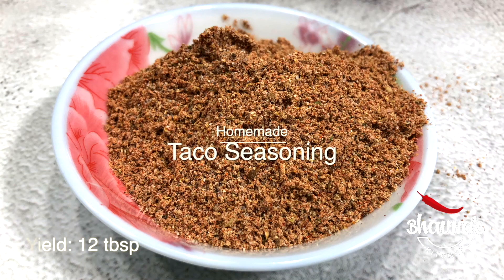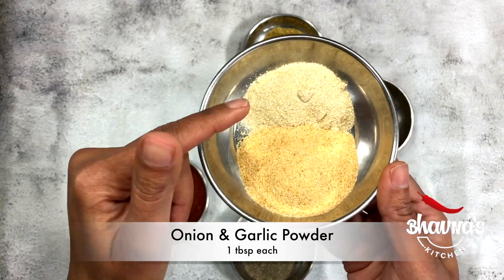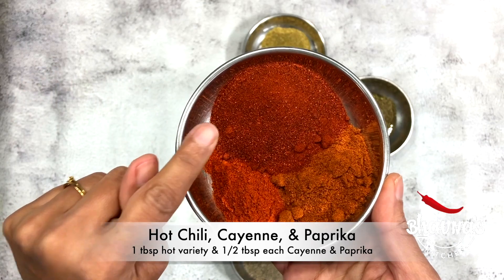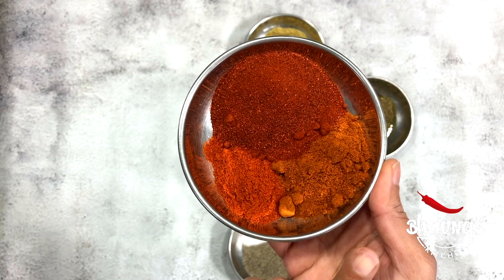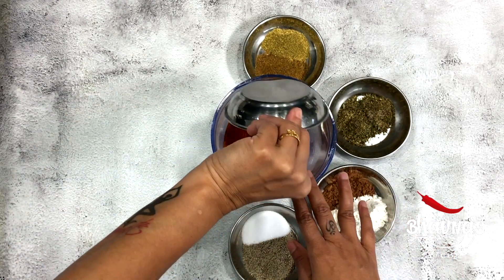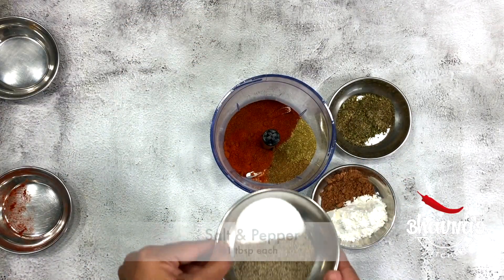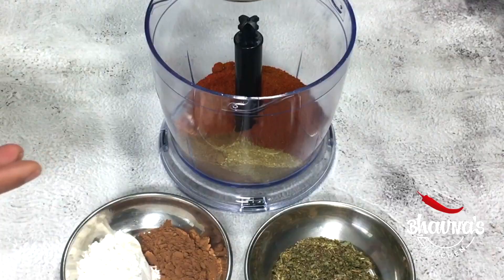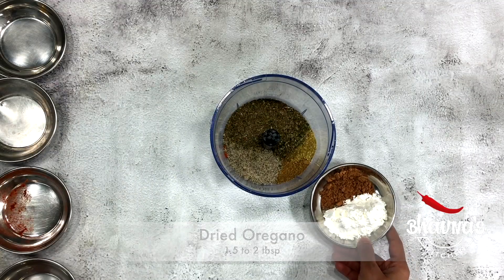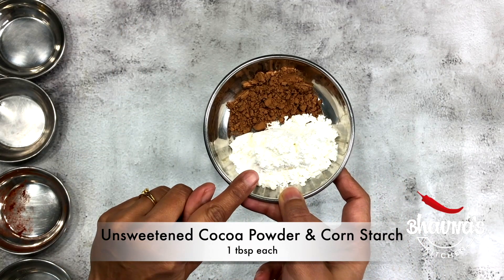To prepare multi-purpose Mexican seasoning, into the mixer jar take onion and garlic powder. Here I have three different varieties of chili powder — only one kind can be used. I'm using hot chili, cayenne, and paprika powder. Next, I have ground coriander and cumin powder, then salt and pepper, dried oregano, and last but not least, unsweetened cocoa powder and cornstarch.